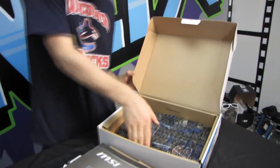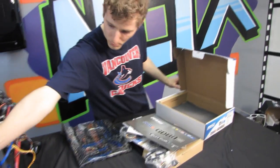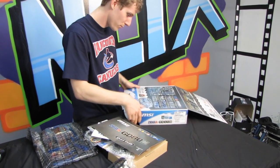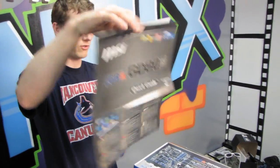Let me just pull the board out. We've got some nice environmentally friendly packaging going on here. There's another note about Supercharger — the Supercharger USB ports are marked. I'll show you the accessories first and then we'll go through the other features.